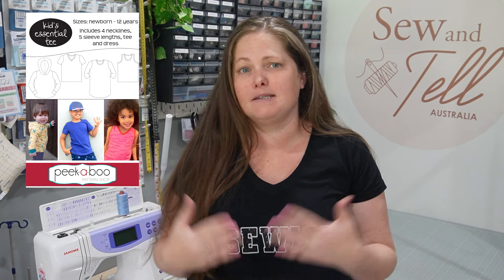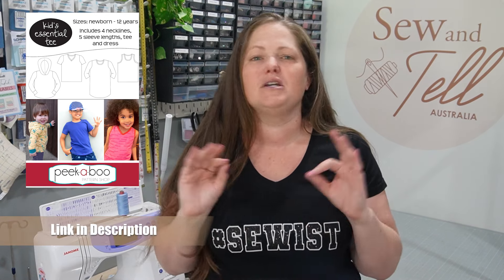This tutorial is all about making a fun Easter gift for you and your family and friends. To start with, you will need your favourite t-shirt pattern. I'm going to be using the Peekaboo Pattern Shop Kids Essential Tee — I'll link it in the description below — but you can use any t-shirt pattern. I like to start from scratch as it makes it a lot easier to apply the heat transfer vinyl and manoeuvre the 3D elements on the front, but you could use a pre-made shirt if you're not confident making your own.